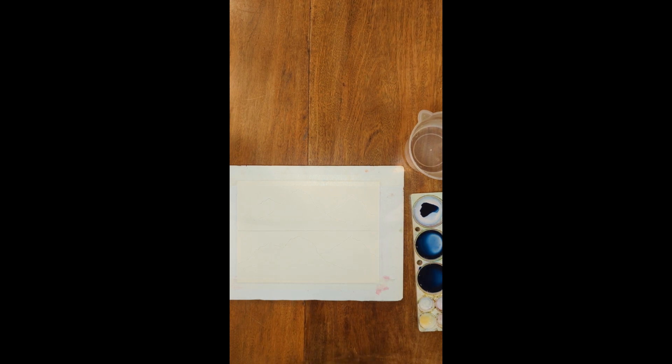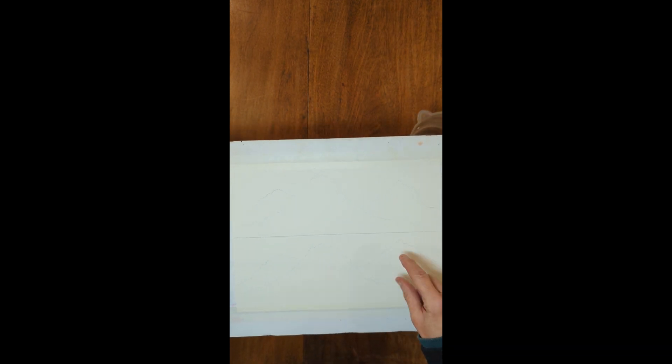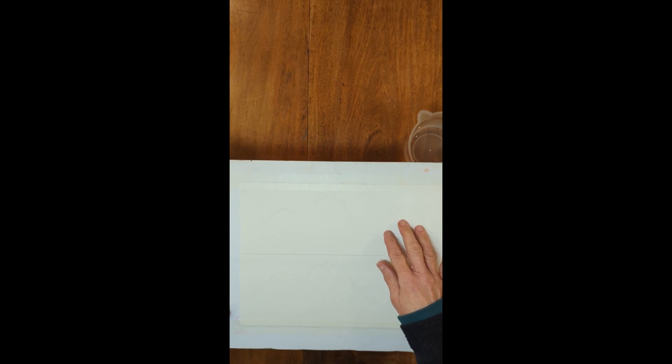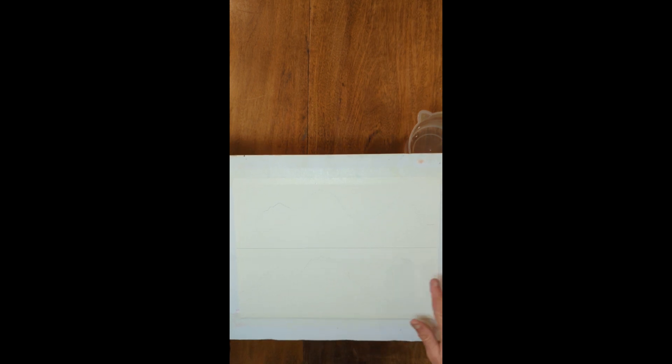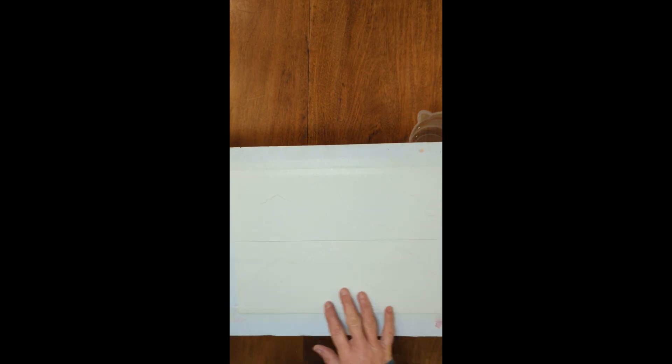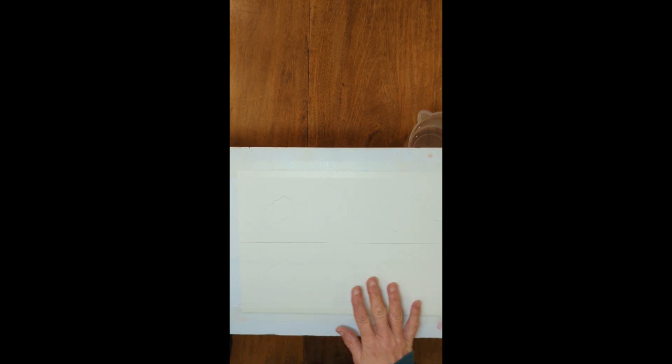I'm going to do a quick demo of painting some mountains. I have a mountain range up here and the same kind of mountain range down here. The upper one I'm going to paint just using one color in different values — that's called a monochrome. Down here I'm going to paint the same thing using the same values, but with different colors in each layer.